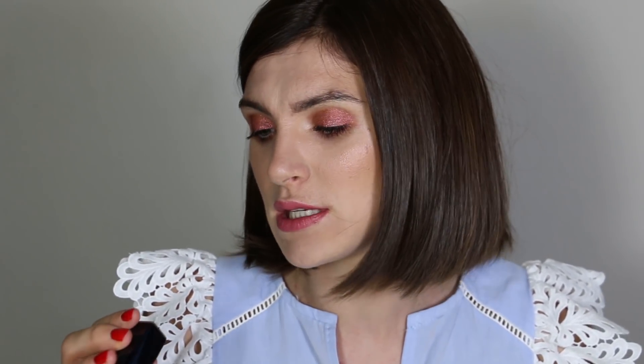On my cheeks I wanted something more bronze because it's summer, so I played with my Laura Mercier bronze powder. On top of that bronzer I applied the Winter Bloom blush — it looks a little cool on camera, but on my cheeks it really brings the bronze effect I want for a summer face.